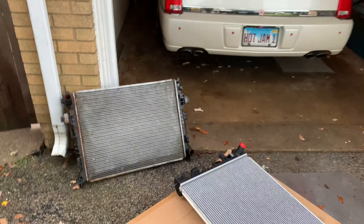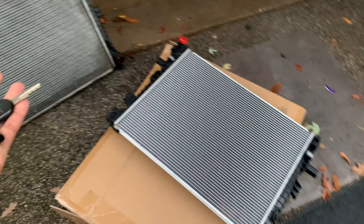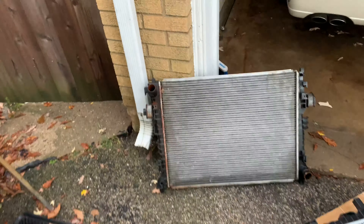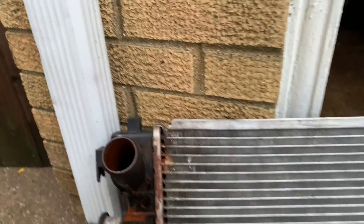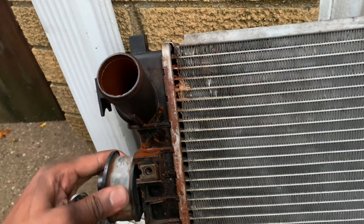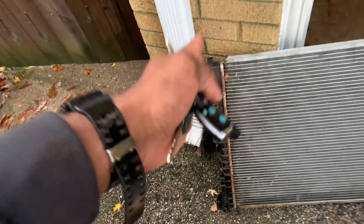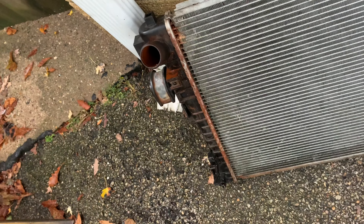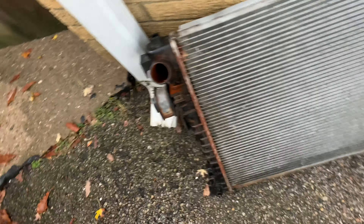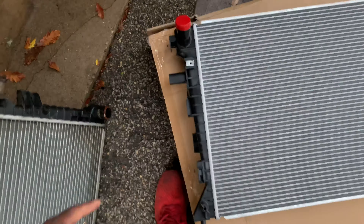What's up YouTube, so today this is more with Starfire — this is the old radiator. Look at this, this is terrible. It was smoking a lot from this side, which you can tell. Take care of your coolant. This is the new one, bought it for like $65 off Amazon.